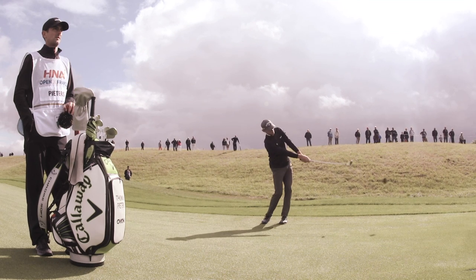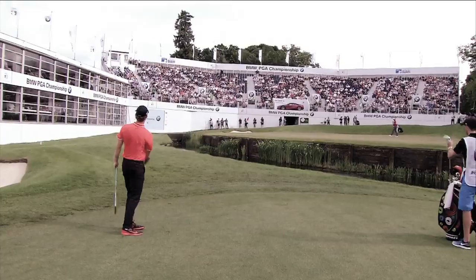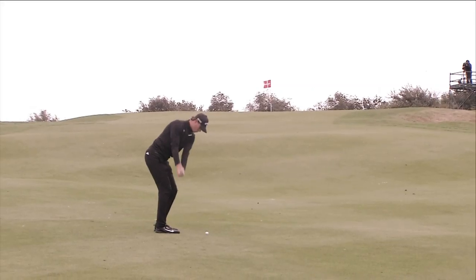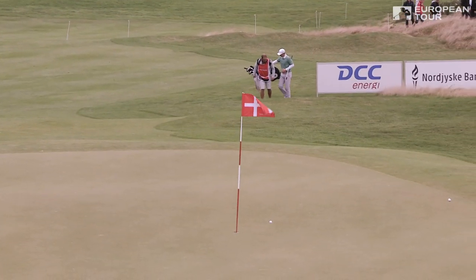I think amateurs get too wrapped up in trying to spin the ball. It's more about trajectory and then the spin will come by itself. We work on different trajectories — a lower trajectory tends to have two bounces and then spin, whereas a higher trajectory kind of one-hops and rips back or spins back.